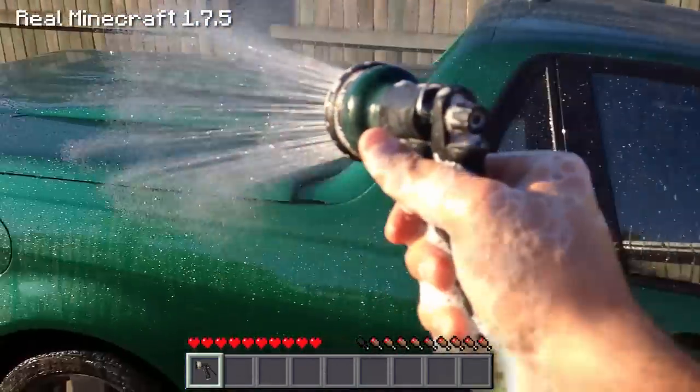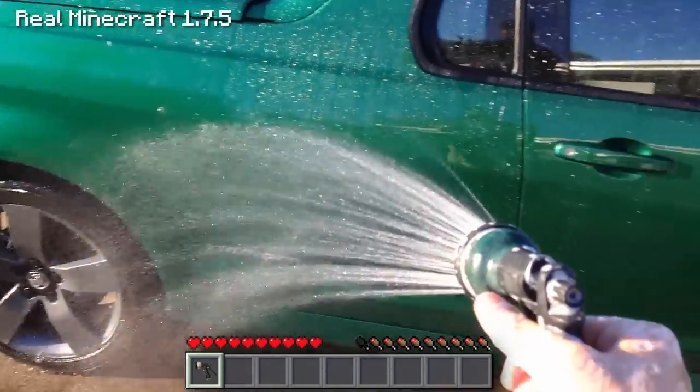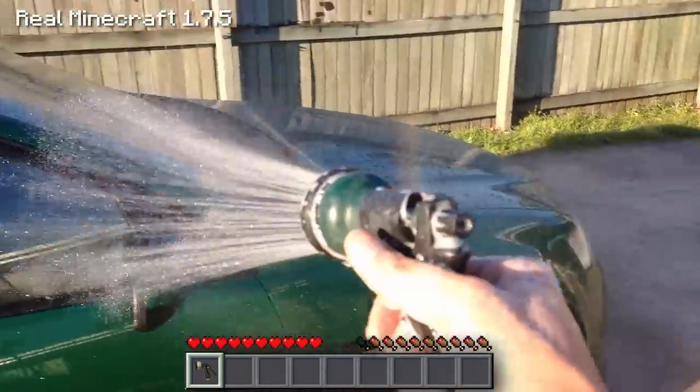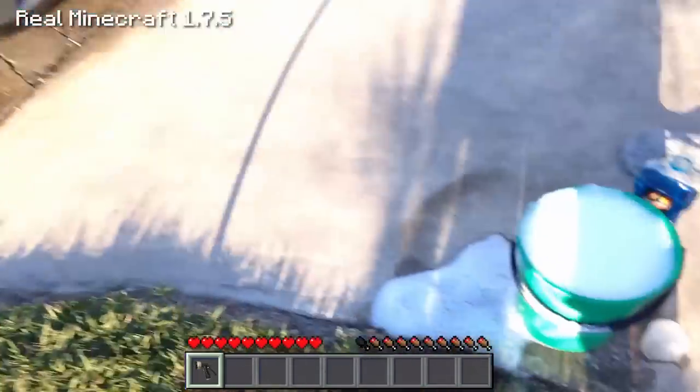Obviously I'm not going to wash the whole car in this video — I'm just going to wash a little bit otherwise we'll be here forever. But what a beautiful day to wash the car too: not a cloud in the sky, about 28 degrees — absolutely fantastic. Not too sure what that is in Fahrenheit.